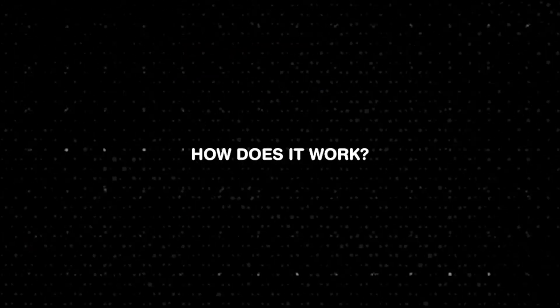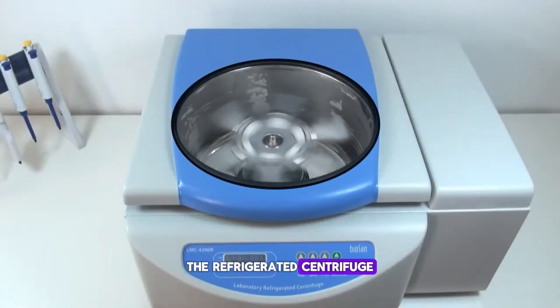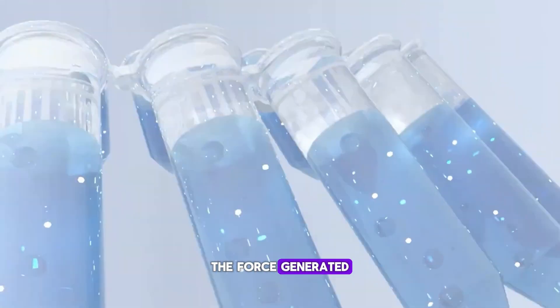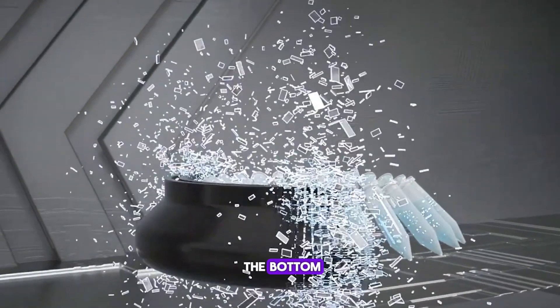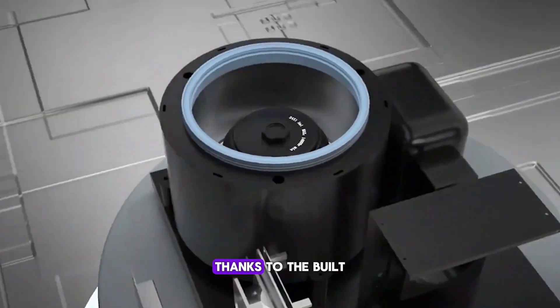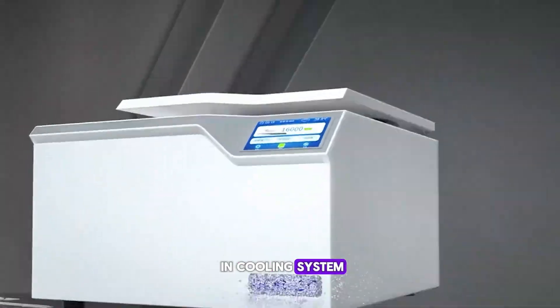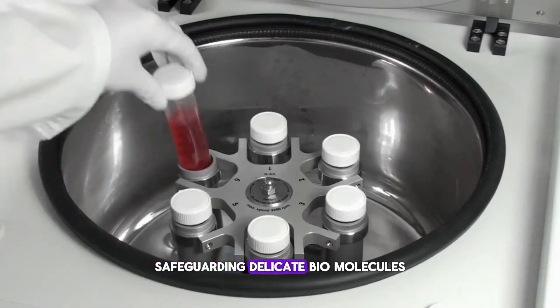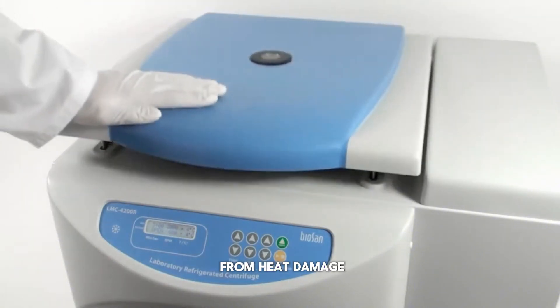The refrigerated centrifuge spins your samples at high speeds — thousands of revolutions per minute. The force generated pushes heavier particles to the bottom, while lighter components rise to the top. Thanks to the built-in cooling system, it keeps the samples at a constant temperature, safeguarding delicate biomolecules from heat damage.